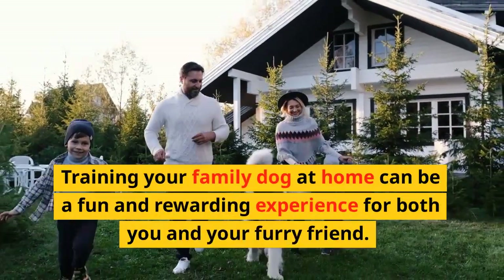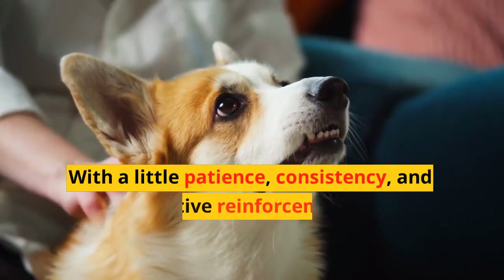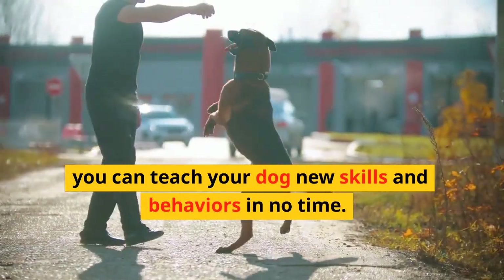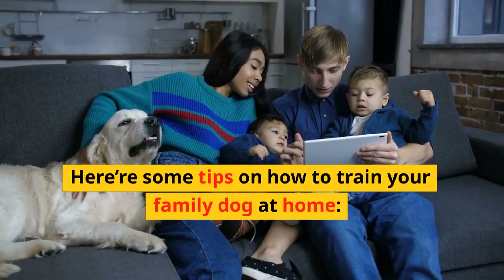Training your family dog at home can be a fun and rewarding experience for both you and your furry friend. With a little patience, consistency, and positive reinforcement, you can teach your dog new skills and behaviors in no time. Here are some tips on how to train your family dog at home.